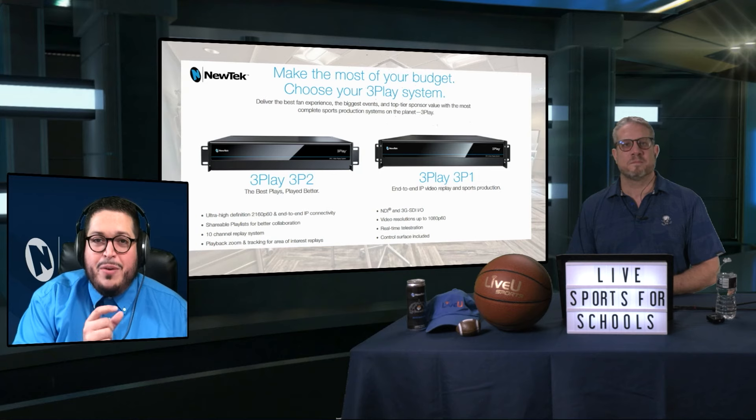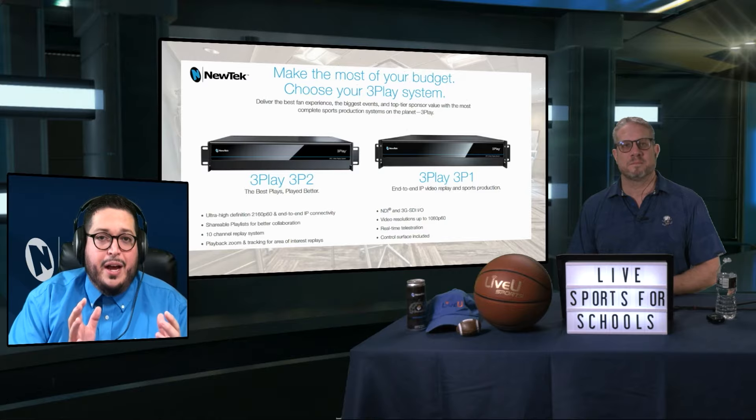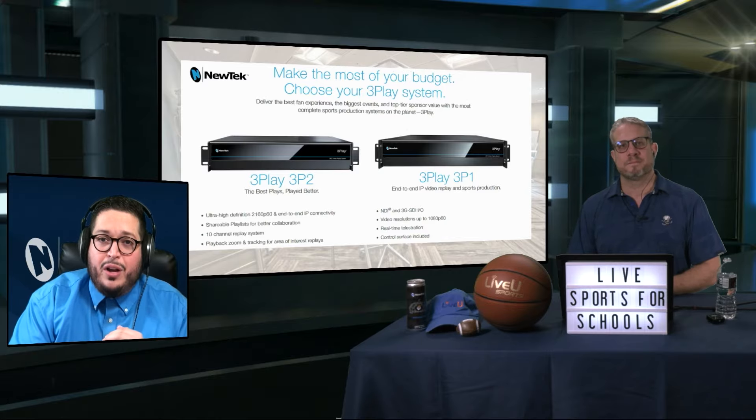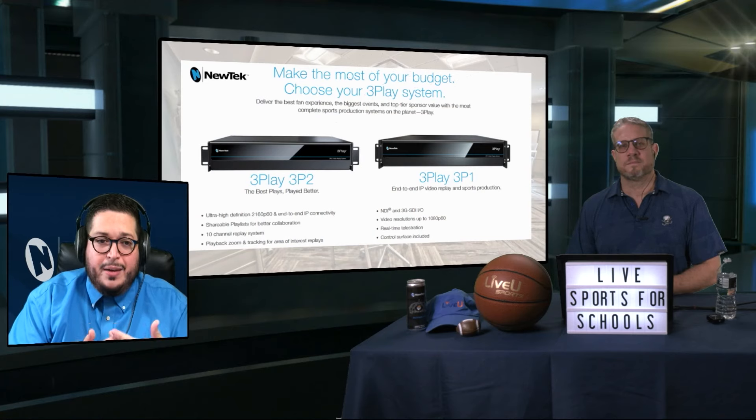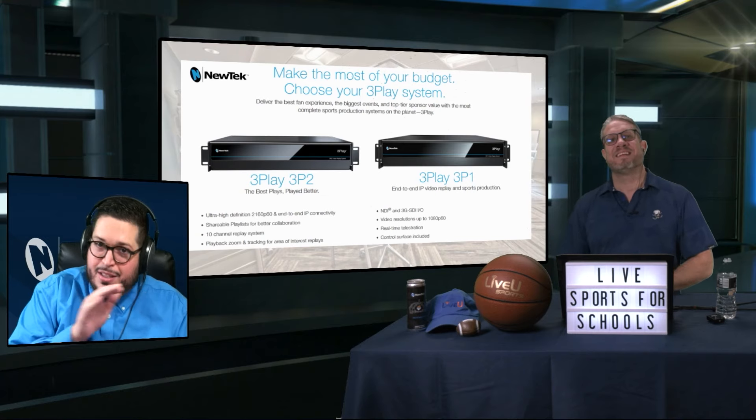And I really want to cover this: storytelling in sports is over a long period of time. At the high school level, you may have an athlete for four years — started at junior varsity, progressed to the varsity level — and you can tell the story of a player. You can also tell the story of a school, the legacy of an organization. We know these storied colleges at the football level where they're always in the bowl games and have a long history of amazing players. To do that, you have to capture a bulk of content, and the three-play is going to capture that content.